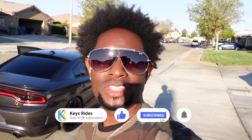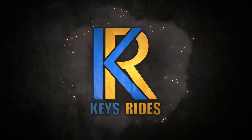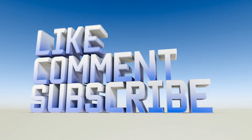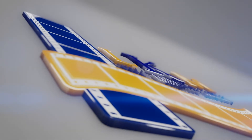Hey guys, that's it for this video. I appreciate my guy Anthony for showing us his car, his dope ride. If you enjoyed this video, like, comment, subscribe. Until then, we'll see you on the next video. See you next time.